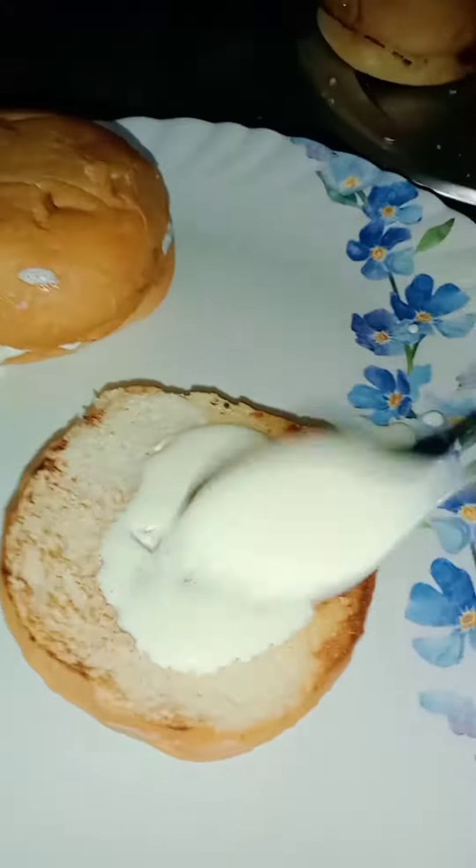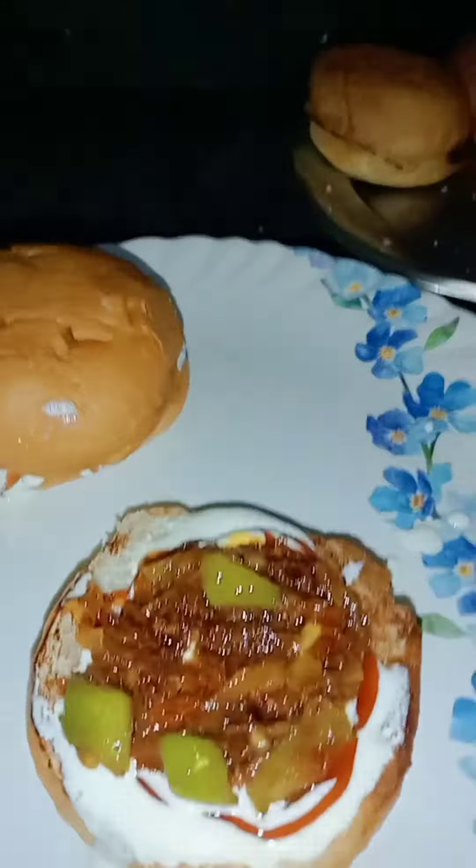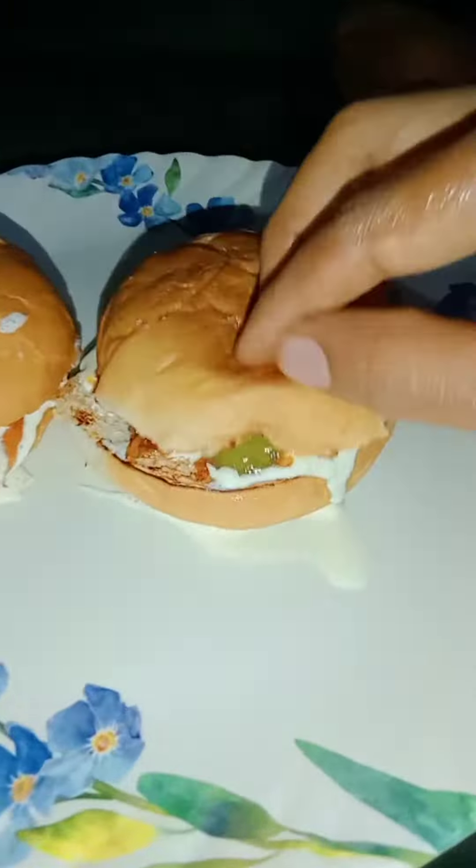It's a good taste. If you want to try it, you can get a good taste. I don't like it.